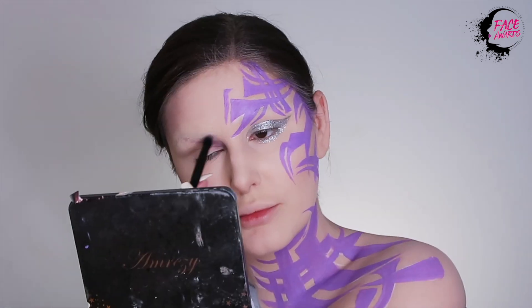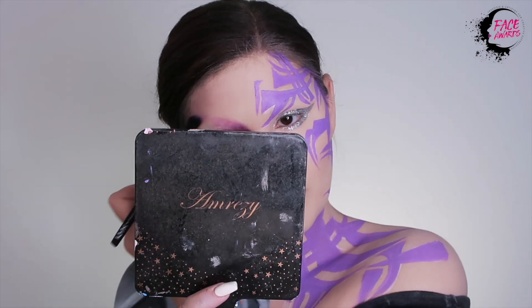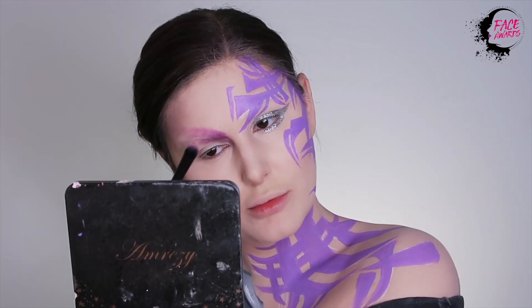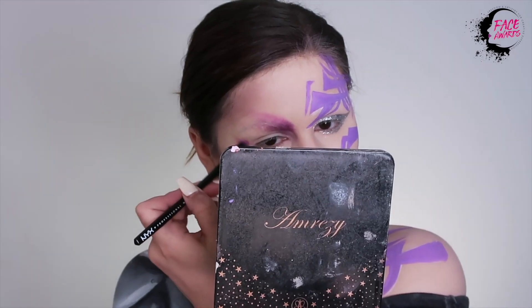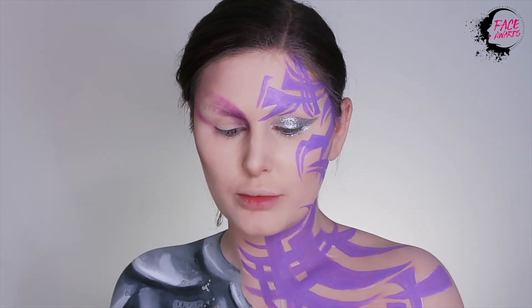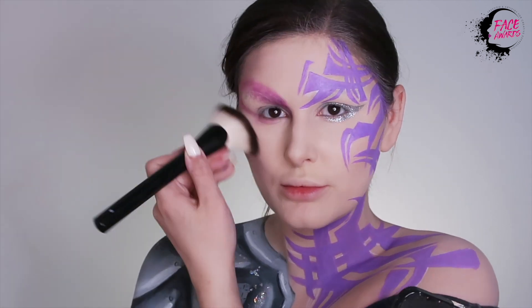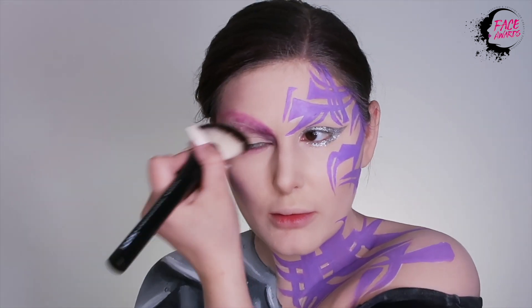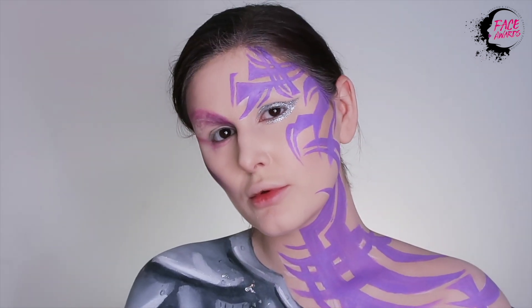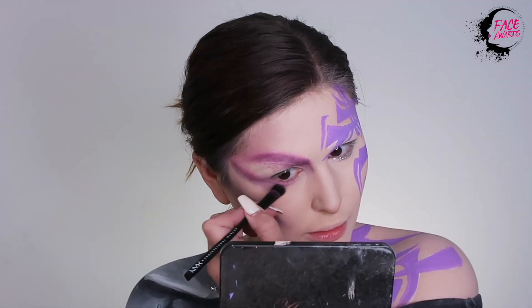Next, I'm applying eyeshadow from the Smokescreen Palette to my other eye. I kind of want to drag it up towards my temple to make it look a little bit galactic and otherworldly. Then I'm just sharpening my contour to make it look as alien-like as possible.